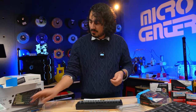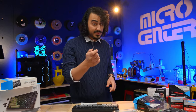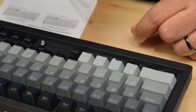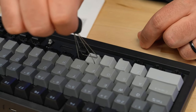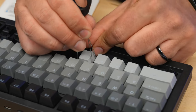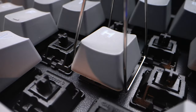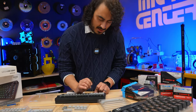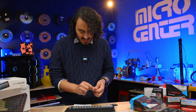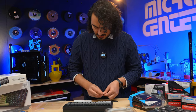I swapped my keys — I accidentally put Z and X in reverse. That's where the keycap puller comes in handy. You just push the tool down so it catches onto the cap, then pull it up. That's why they call it a keycap puller — it pulls the keycap right off. So ZX, C, and then V. That's better.